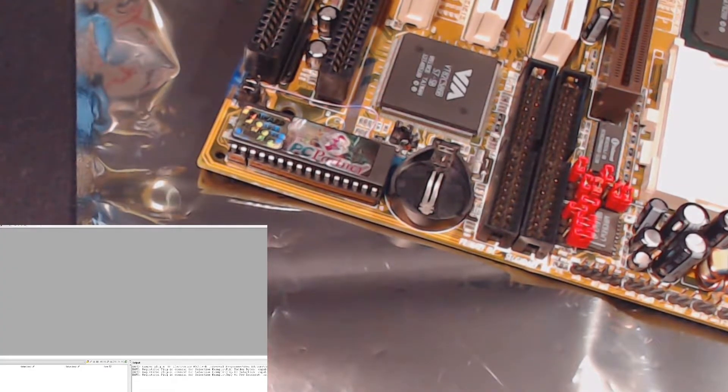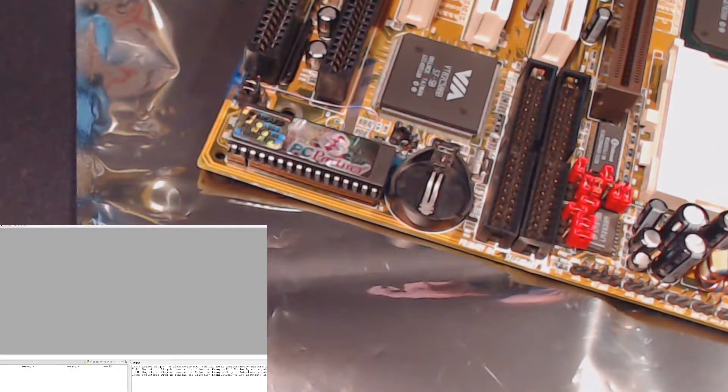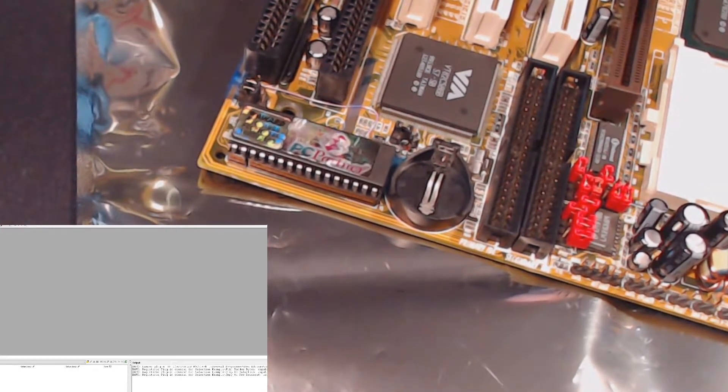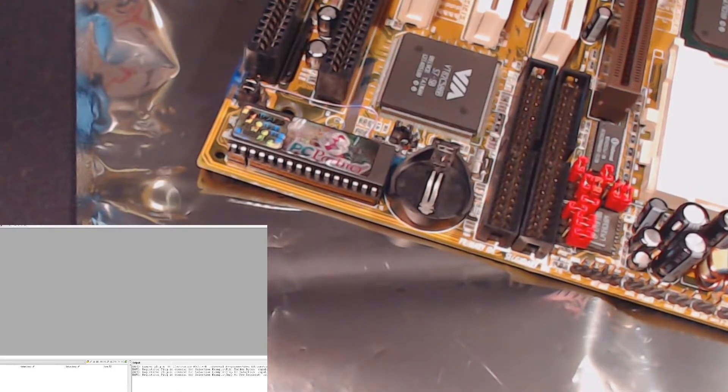There's still work needed before we attempt to post — I need to get that capacitor in. I've also ordered capacitors for the Voodoo 3 2000, so when that arrives, before putting it in the AGP slot, we'll put on some surface mount caps using the hot air station.